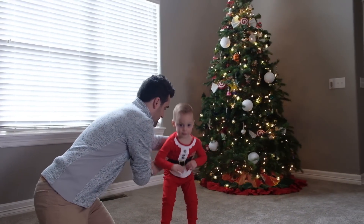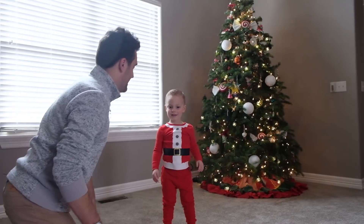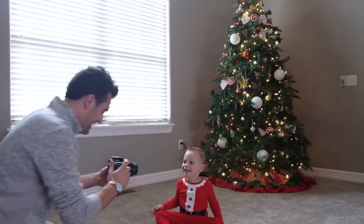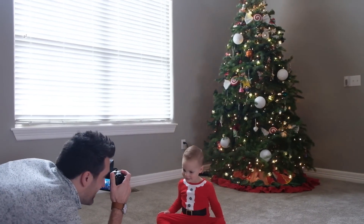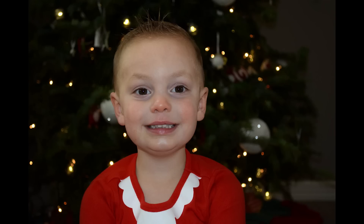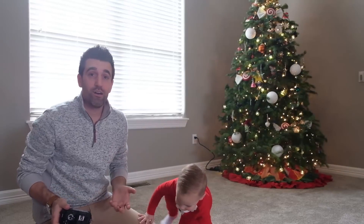Zeland, I'm going to have you sit right here. Go ahead and sit down. Here we go — I'm going to take a shot in auto mode with the pop-up flash. Smile! The one thing you'll notice is that the background is really, really dark and the light on Zeland's face is really harsh.